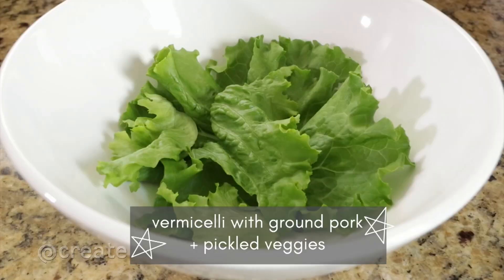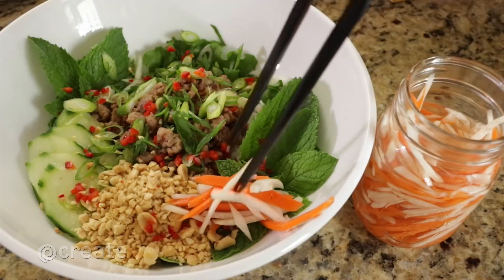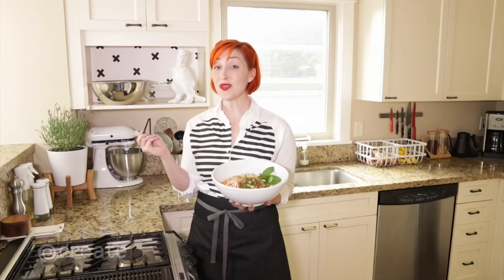We're making Vietnamese style vermicelli noodles topped with ground pork and our pickled carrots and daikon radish. Now that you know the basics, you can pickle anything. Enjoy!